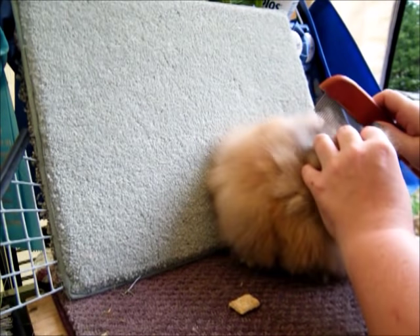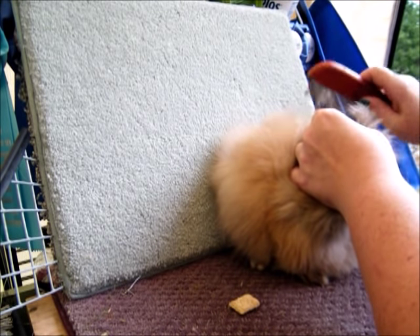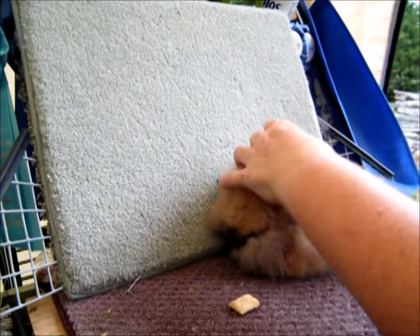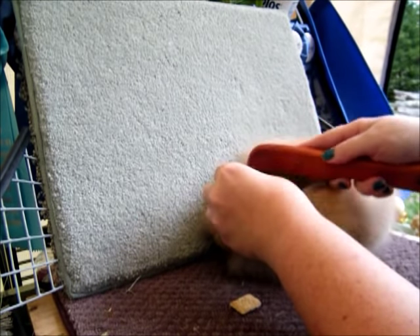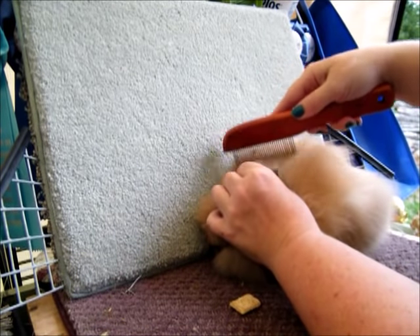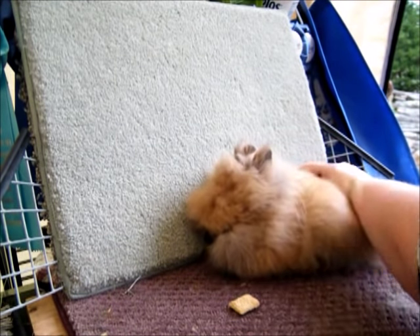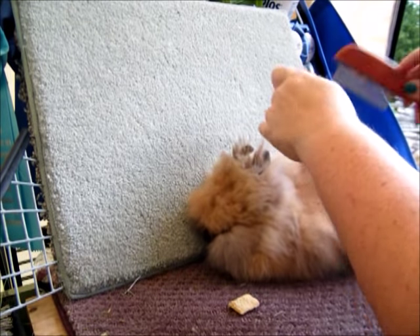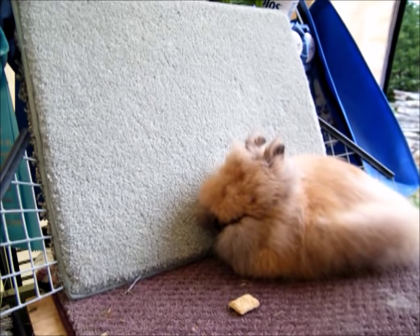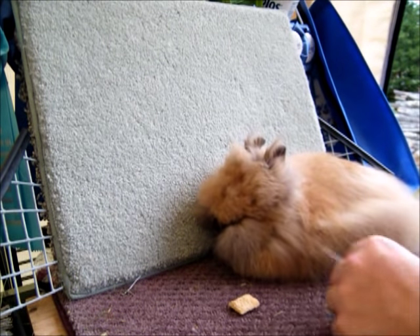That's basically it for grooming. If that's considered a lot for you, then this is not the bunny for you. Or you can talk to a breeder about a pet-quality bunny — there are a lot of pet lionheads out there that are not going to have this much density in their mane, so you wouldn't have to deal with that at all. It has nothing to do with single mane or double mane — that's a whole different video.